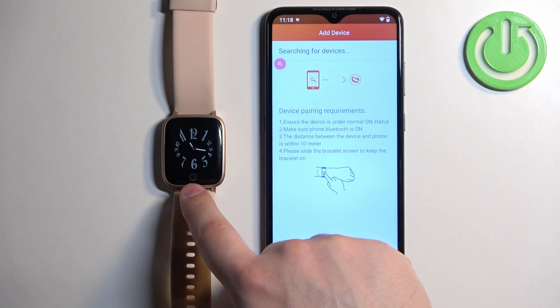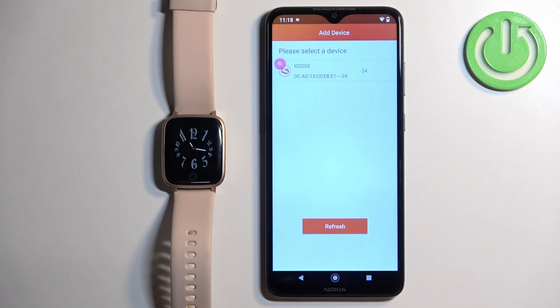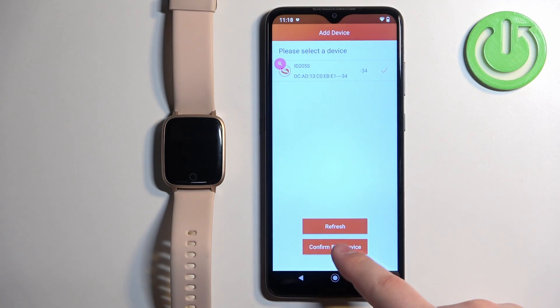Let's wake up the screen on our watch by pressing the touch-sensitive button. As you can see, the app detected our watch — tap on it to select it and wait until it's done processing. Then tap on Confirm Bind Device.